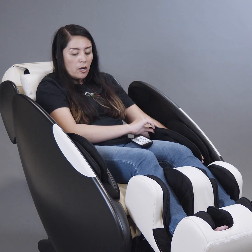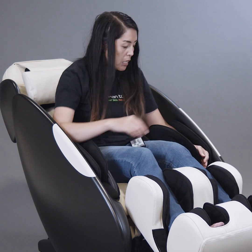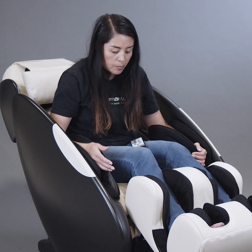We also have air compression bags for your arms. As you can see, my arms are placed inside, and this provides really great compression for your arms if you have any soreness or to help soothe aches and pains.